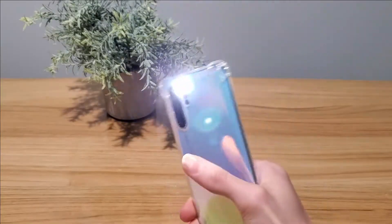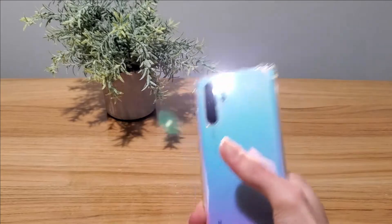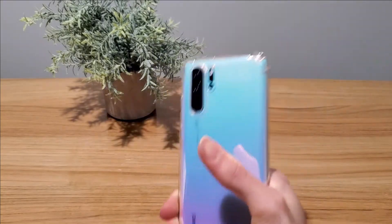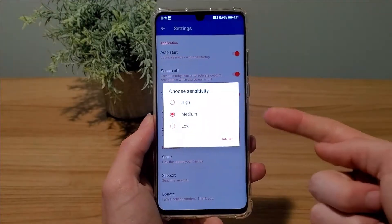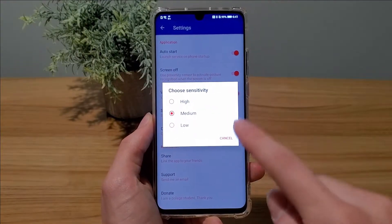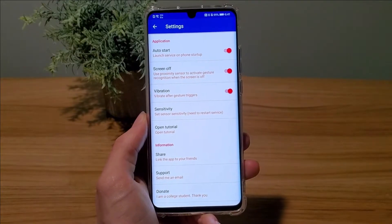It's not nearly as accurate as actual Moto Mods, however it is free and can be used on any device. If you're having any issues I suggest you mess around with the settings and see what works and what doesn't. For example, you might want to turn up the sensitivity, however I found medium works fine on most phones.